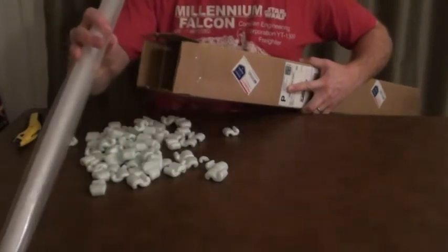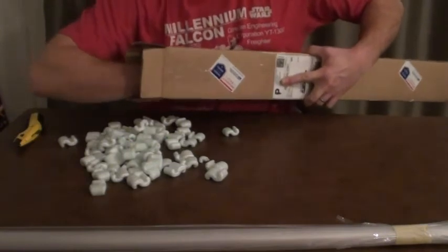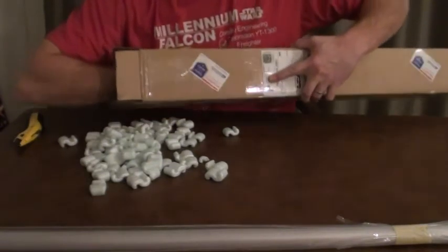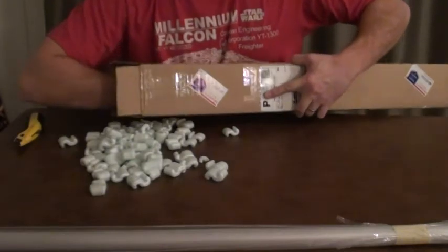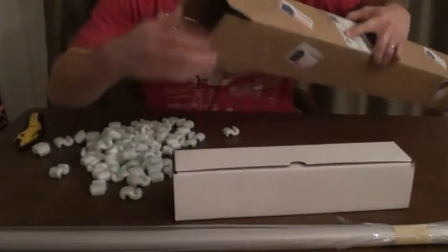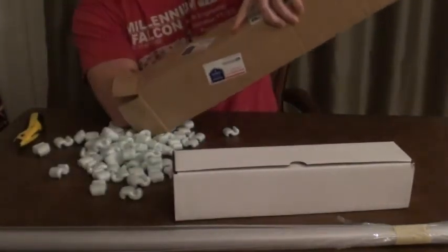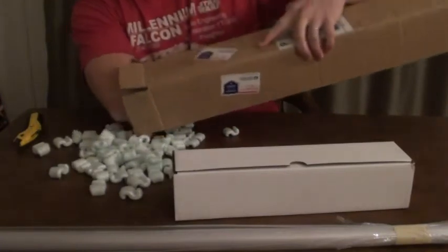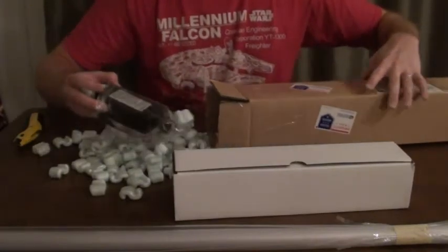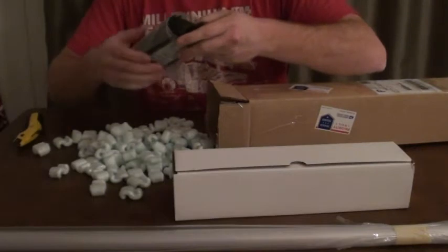I also got both of the blade plugs — both the standard blade plug and the photon as well. I got the charger too.